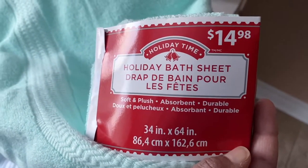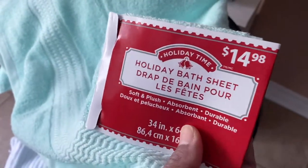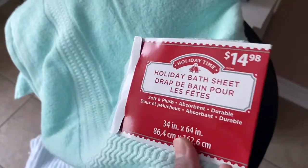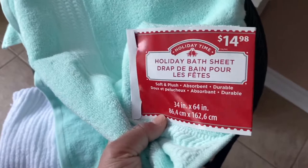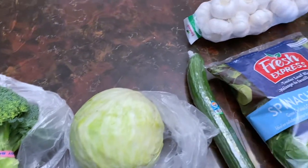When I got to the cashier, she mentioned the mint green towel was ringing up as $14.98 and asked if it should be on sale since it's holiday stock. I told her I wasn't sure, and she ended up discounting it to $6.50 for me — a really good steal. I kind of wish I had picked up two, but I was watching the cost at the time.